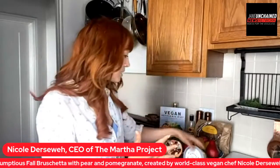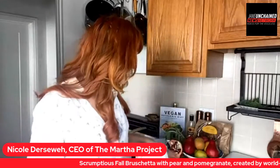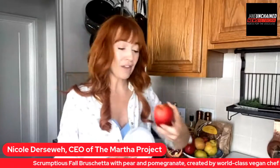And this fall bruschetta, we're going to be featuring Misha's Kind Foods. This is an incredible cheese brand and they are a Los Angeles company. They are incredible — all plant-based cheeses, which are super delicious. And that's going to be used as the base for our bruschetta.